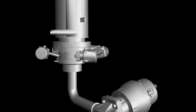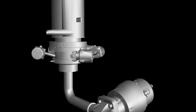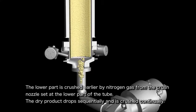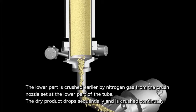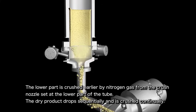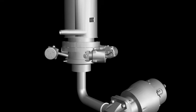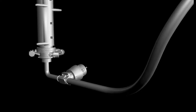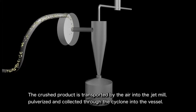This is the final part of our explanation, which addresses the process of crushing the dried products. After releasing decompression, nitrogen gas is blown through the crushed nozzle attached at the bottom of the tube. The gas crushes the dried product starting from the lower end of the tube and blows it into the jet mill. The crushed products are then pulverized by the jet mill before being recovered by a cyclone.